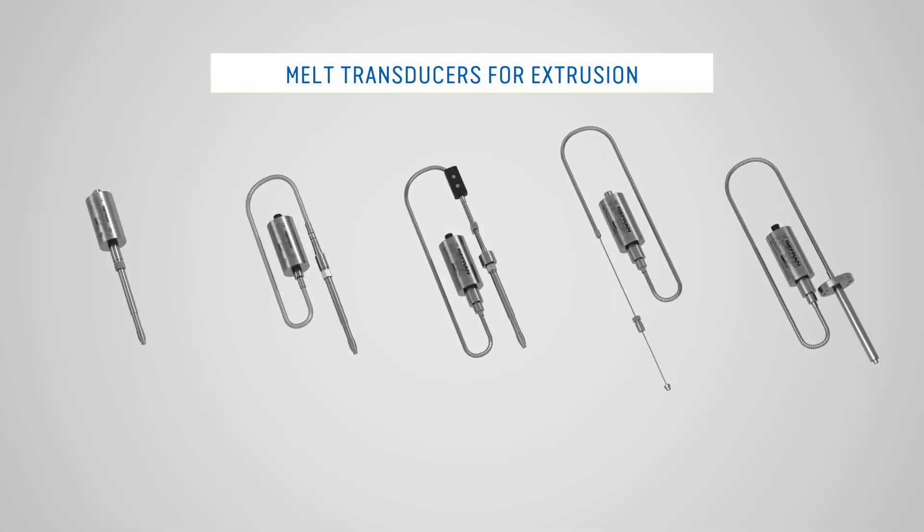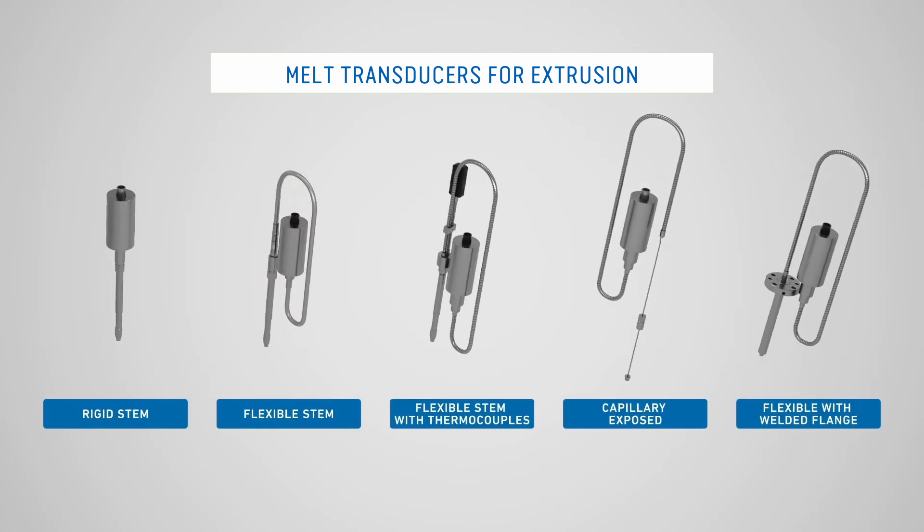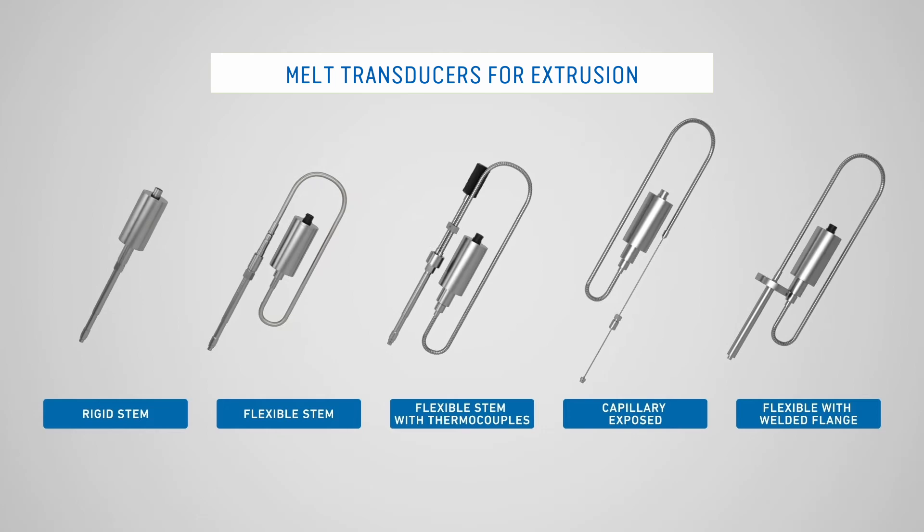The melt pressure sensor is just one of the many Jeffrin devices dedicated to the world of polymer extrusion. Here is a quick overview of the Jeffrin product offer.